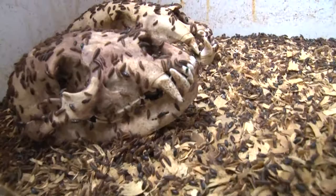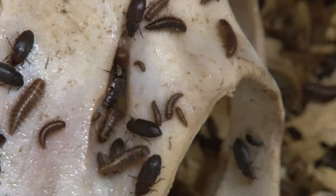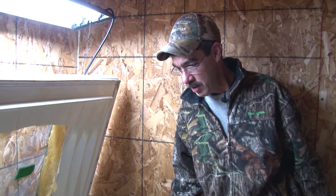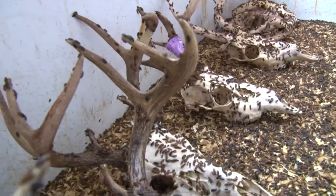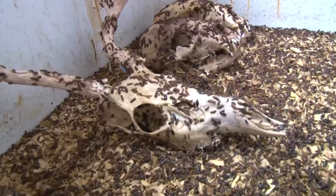They're actually a dermistid beetle. They're a flesh-eating beetle — they will eat any flesh that you put in there. How this operation works: when I get the deer heads in, I usually take the hide off, take the eyeballs out, and clean as much flesh as I can off of it, and it goes a lot quicker. The more meat you take off, the quicker the bugs eat everything off. These bugs have a 45-day life cycle and they just keep on reproducing. The more bugs you have, the faster they're going to clean the skulls off, and they really do a good job.